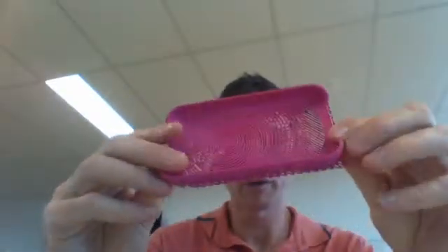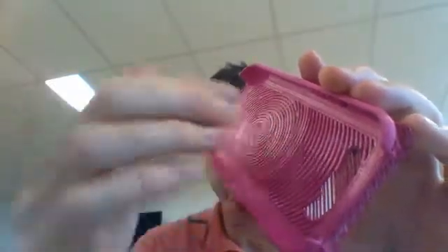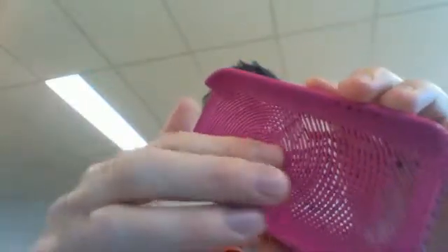I've got this phone case here that I printed out and I'll just try and show you the detail here. It's got a spiral pattern and it's actually not that strong.